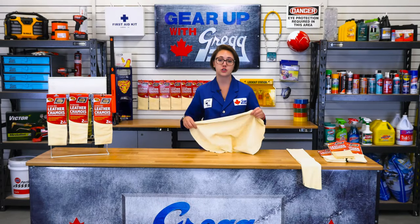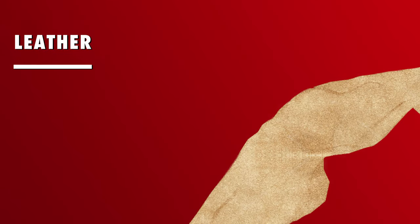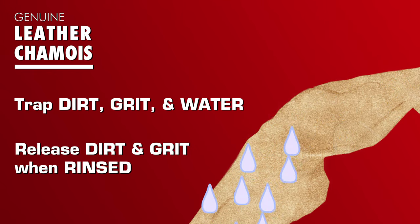The advantage of natural leather chamois over synthetic materials is that they not only trap the dirt, grit and water, but also release the abrasive materials when rinsed.